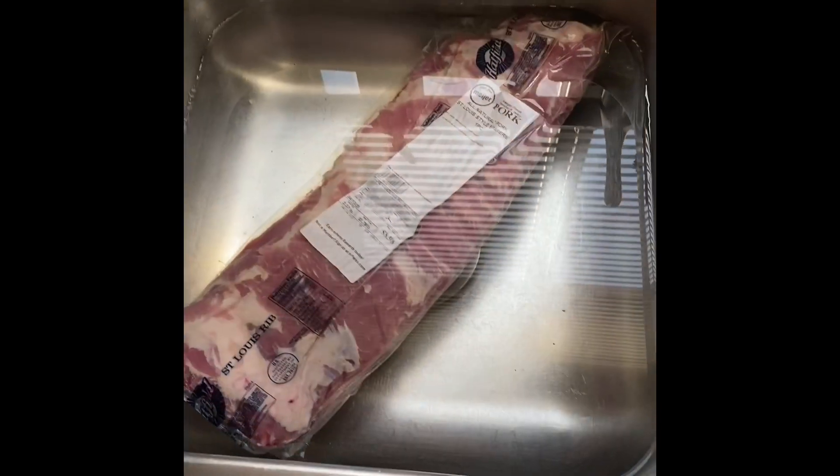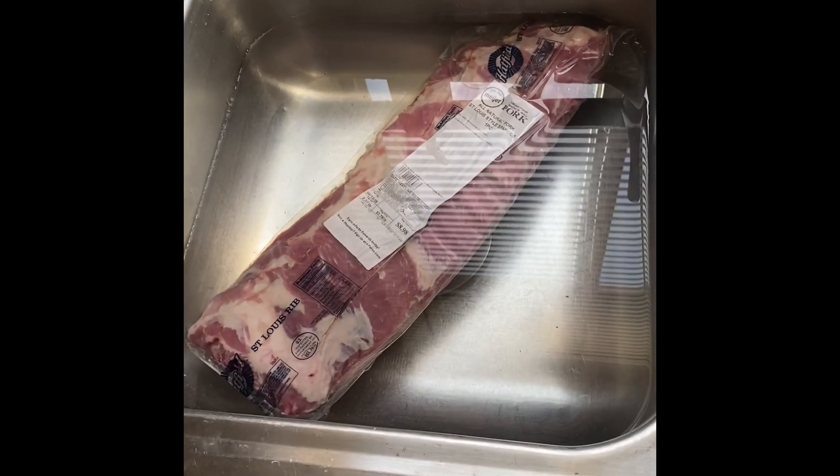Hey you guys, it's Lexi. I decided to make my first cooking video today since it's officially April, like I promised. Today I have a rack of ribs that I'm gonna prepare for you. I'm gonna show you how I clean, season, and bake my ribs and what seasonings and sauces I actually use. I hope this is informational for you — if you have any questions please comment and ask. I'm really excited to get started.